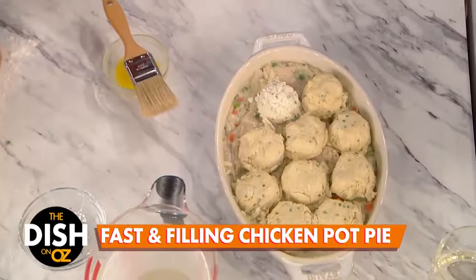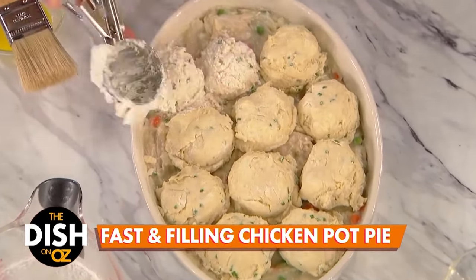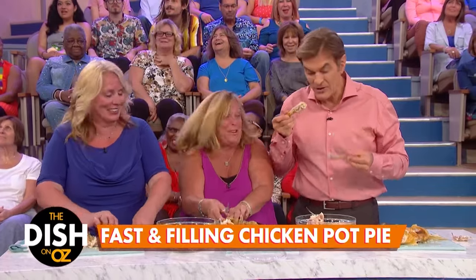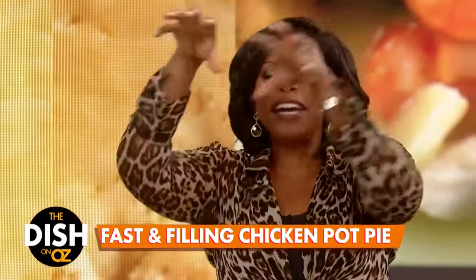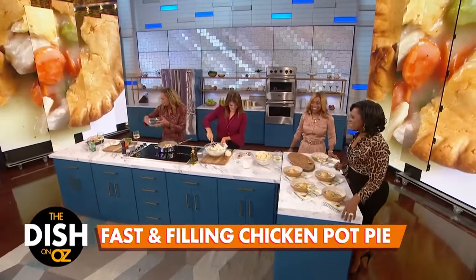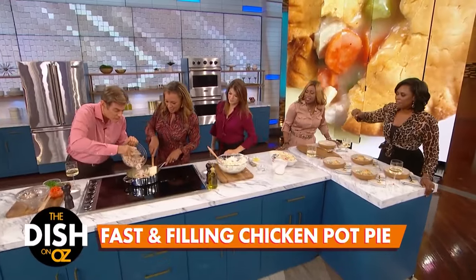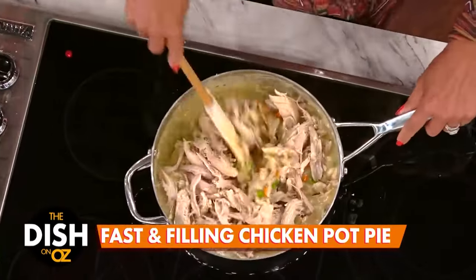Dr. Oz, you done with that chicken — what are you doing? I think he's eating the chicken! Can you bring it over here? We can have the chicken. I see how it works. I was trying my best. We've got lots of chicken. Stir that chicken in — look how much we did there. That's a lot. Our snacking doctor over there. That's some good protein.